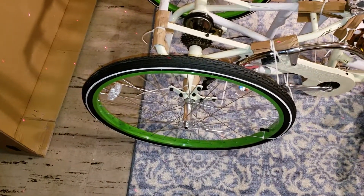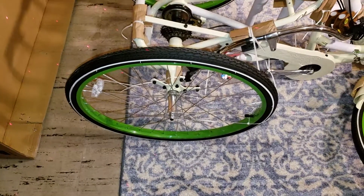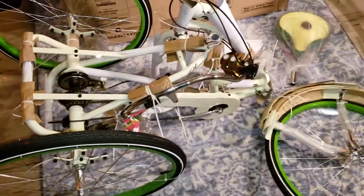These are 29 by 2.10 — can't see it to save my life but that's what they are. I wonder if the thick slicks for this would be like 26 by 2.10 or something like that.